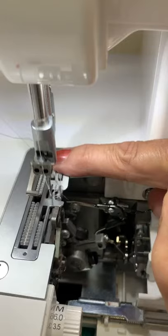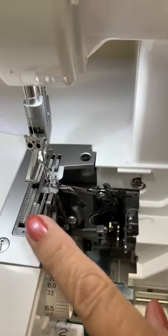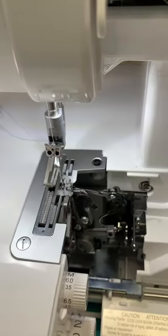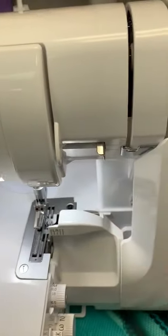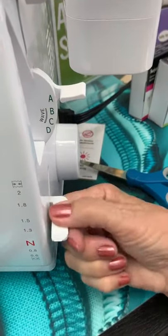When I go up and down, they go back and forth — that's all it does. The front one can change depending on what I have my differential feed set at. My differential feed is this dial right over here.